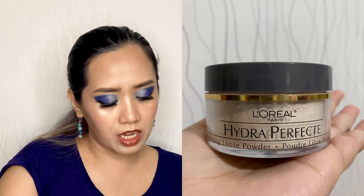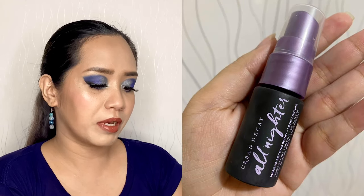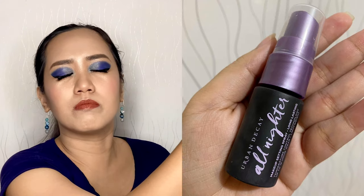I will just apply setting powder — this is L'Oreal Hydra Perfect Perfecting Loose Powder in Translucent. And for the final touch, this is Urban Decay All Nighter Makeup Setting Spray. And this is our final look!